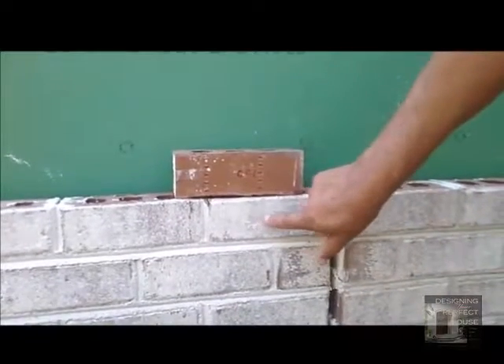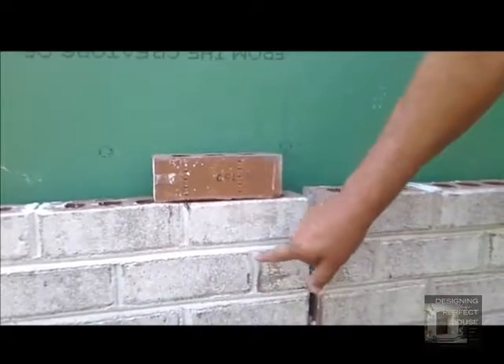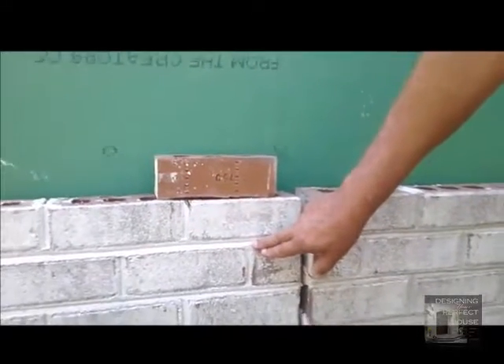Because we have a white-faced brick, we wanted to have a white mortar. The mortar normally would have an orangish sand, but in this case we bought a white sand.